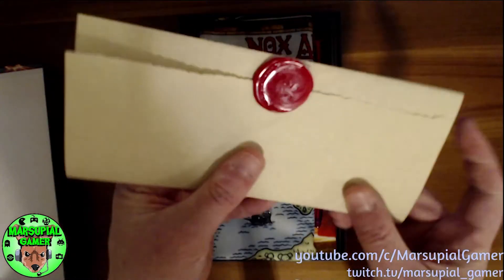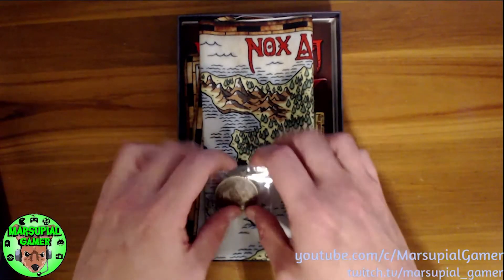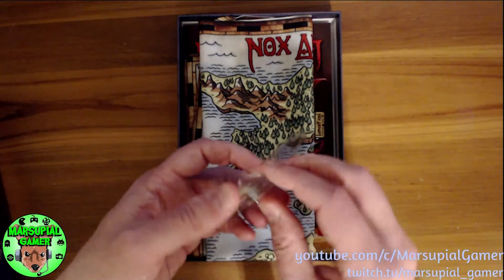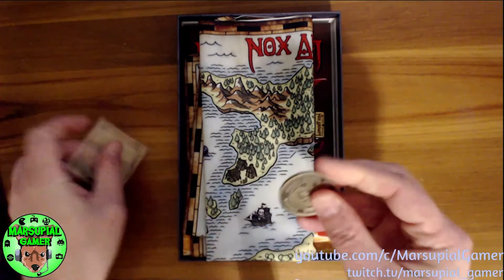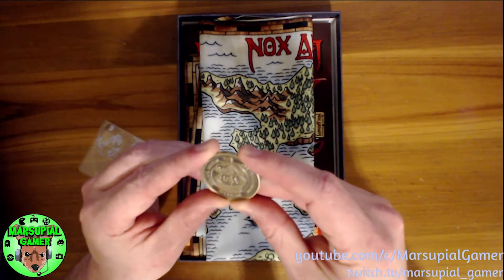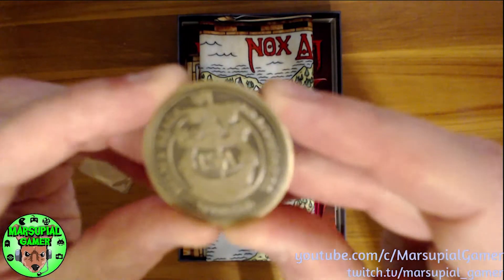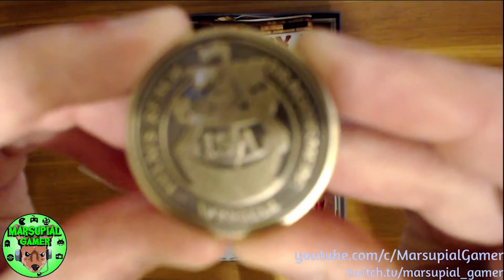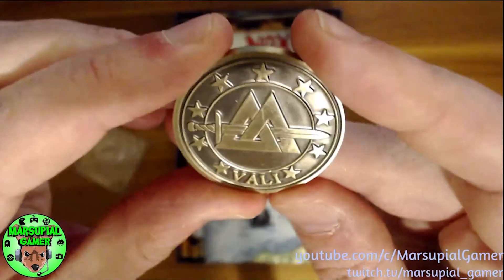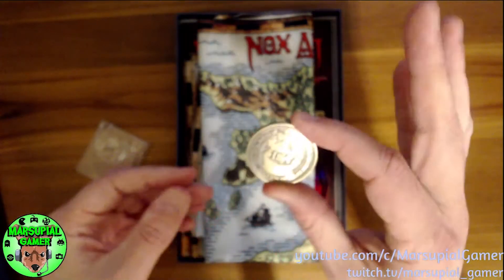Any of you who have been around as long as I have know that games like this would often come with what they call feelies — little pack-ins that come in the box. So, to be really true to the retro aesthetic, they included a little coin. This is actually quite substantial; it's actually kind of heavy. It's a lovely beautiful coin that says ISA on the front. I don't know what that stands for. It also says Helm's Reach, Dragon's Mere, Windmar. And on the other side it says Valley. So yeah, that's a nice little coin that came with it.